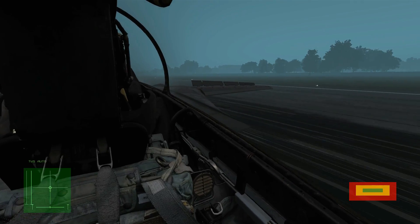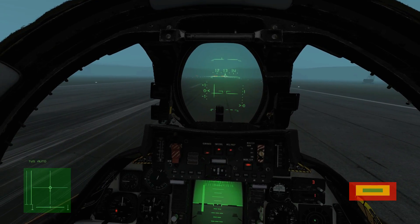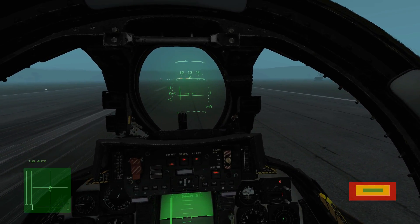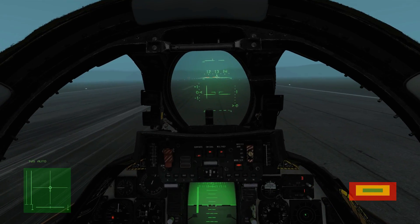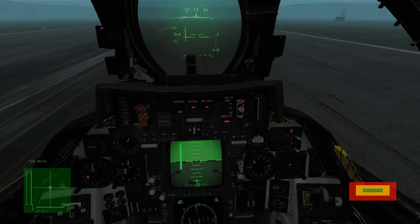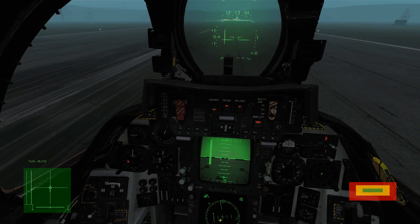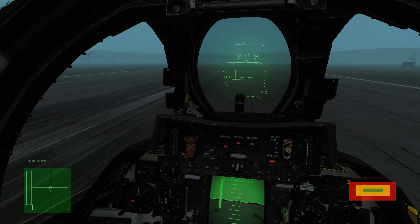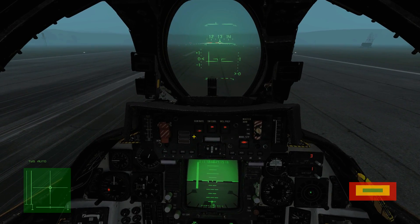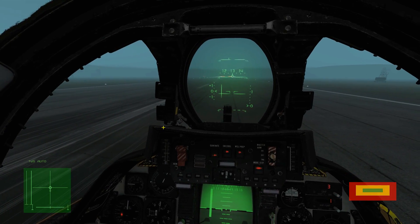It wasn't perfect, to be honest. We gave ourselves a really hard start by being about two miles east of the radial, which required that massive aggressive turn — though it's a good example of how to recover if you're way off on a radial interception. At the end I was concentrating on the VSI too much and not following the radial deviation closely enough. But we were never in any real danger of missing the runway. I hope that helps — see you later.